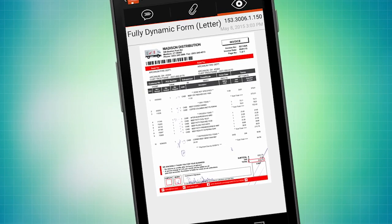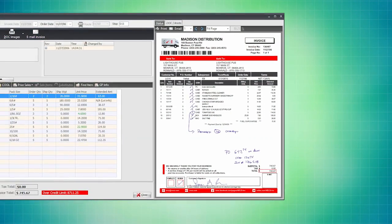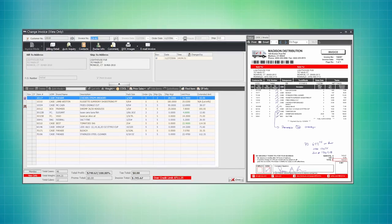About a minute later, maybe even less, that invoice is now in their Entree system and they can see a signed copy of that invoice right there on the screen.